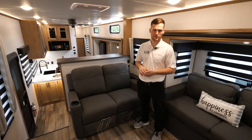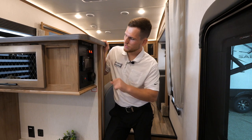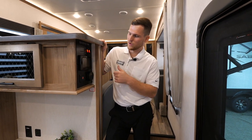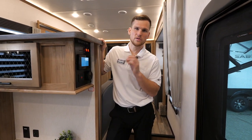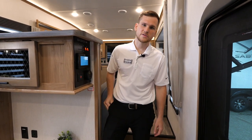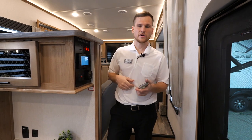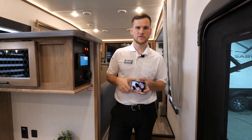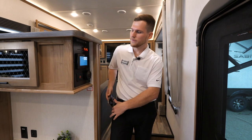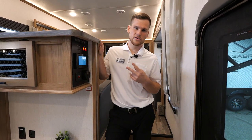It works great in Texas and Arizona keeping up with summertime heat. Before we get into the kitchen area, off the entry door you're going to have this control panel cluster. Right in the middle is the Lippert One Control — this controls all your lights, slides, awning, as well as your auto leveling system. There's also a smartphone app called the Lippert One Control app that connects to your backup camera and gives you a nice visual feed of what's going on behind the trailer.